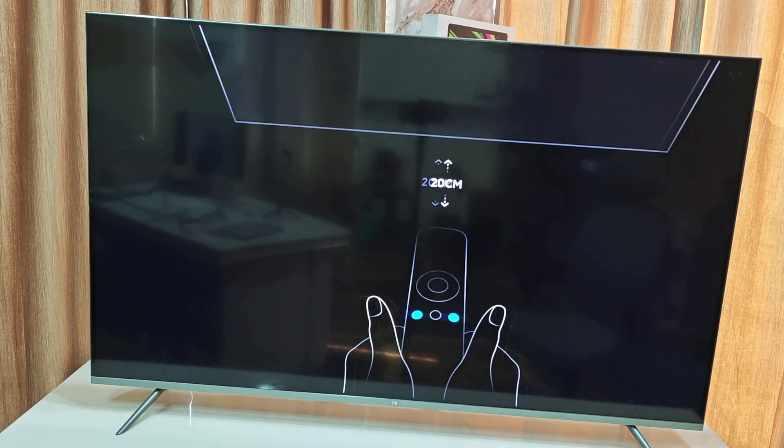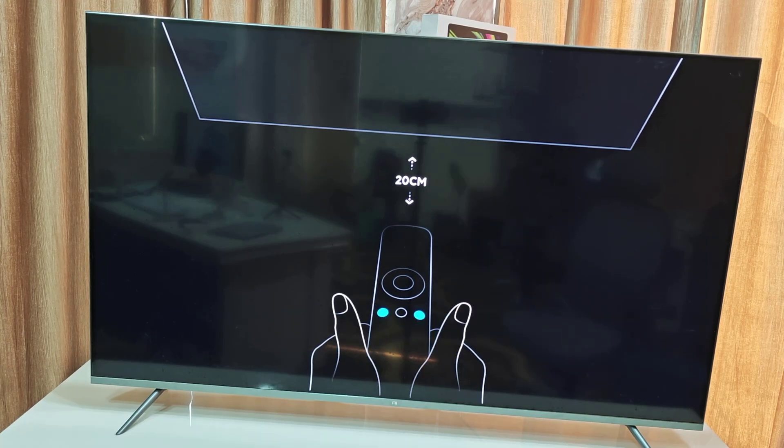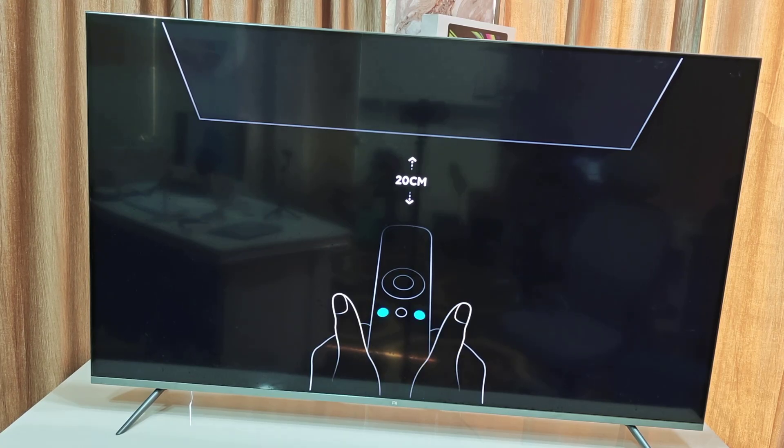Now it's asking to set up your remote. Follow the on-screen instructions to set up your remote. In my case I have to press and hold two buttons on my remote — and that's done.